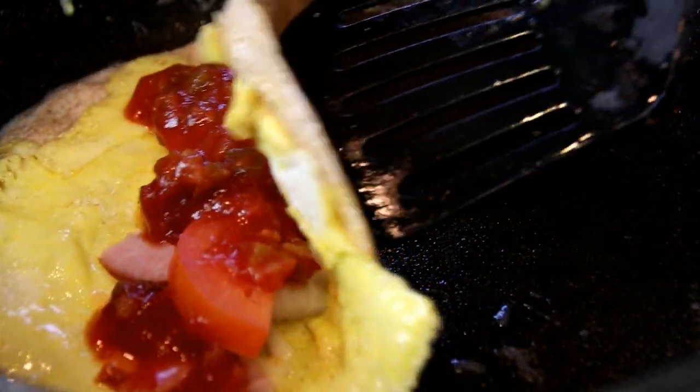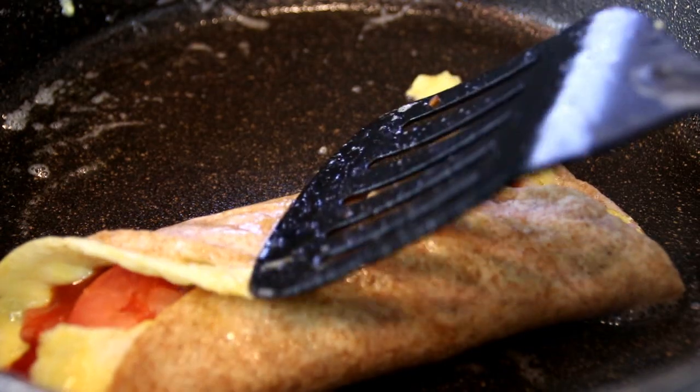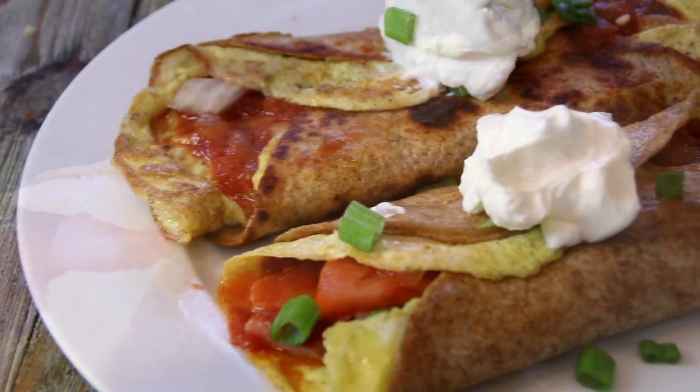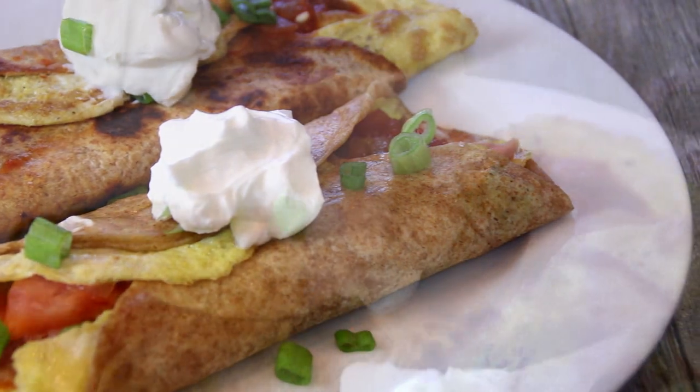Give this a fold over. And there you have it, guys — you're good to go. Our breakfast burrito for my Mexican hat. Now I'm serving this up with some sour cream. You can use guacamole, whatever you like.